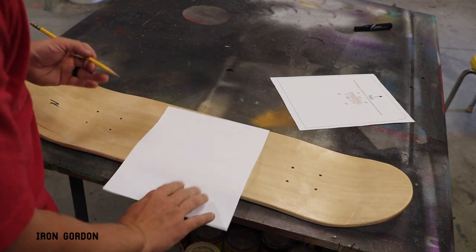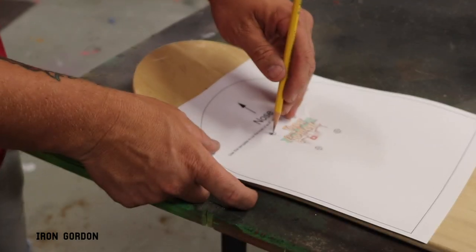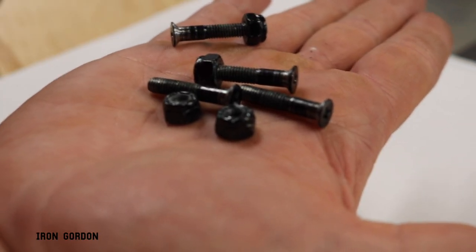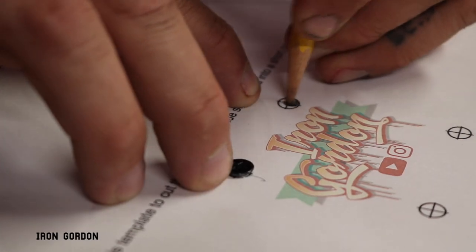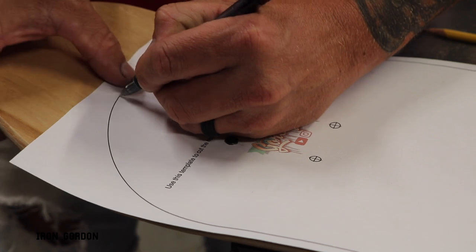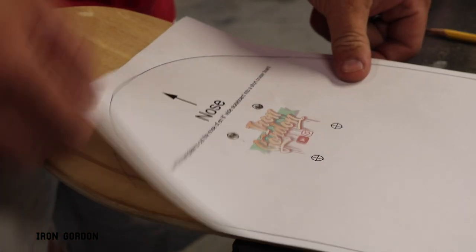Starting with the nose template — on the back side of the paper, you're going to take a pencil and scribble all along the curved line. Once that's done, flip the paper back over. Use the pencil to stab through the paper and through the existing hole that's already in the skateboard — that helps line up the template. A quick trick: run the skateboard bolts through the holes in the paper to pin everything down solid. Then grab a ballpoint pen and with medium pressure trace all along that curved line. That transfers the graphite from the back of the paper onto the skateboard deck itself. If you did it right, it should look something like this.